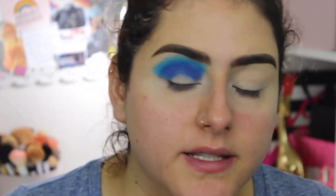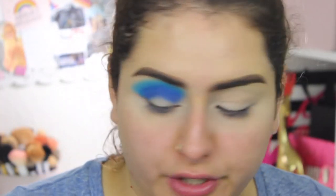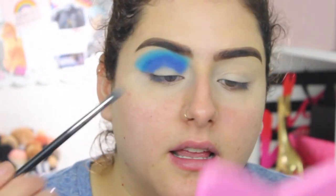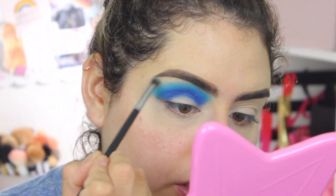Since I started doing more colorful looks I've become more patient with my makeup — it's taught me that patience is key when blending. So that we don't have a harsh line, I'm going in with a lighter blue — kind of a seafoam bluish-green — and blending again with really light pressure.